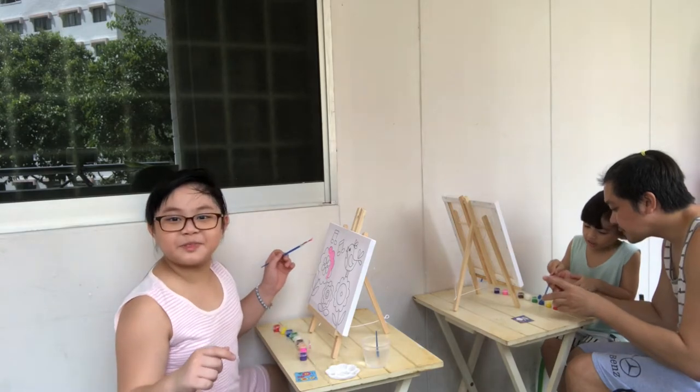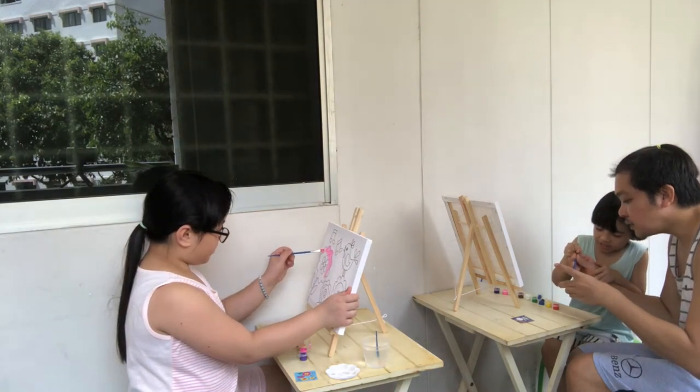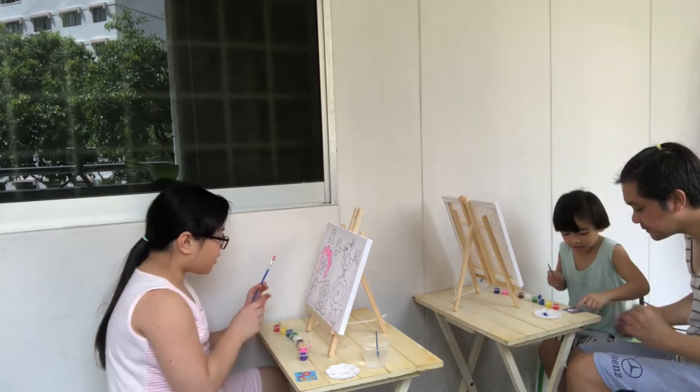I think we added too much blue, guys. Because this is how I have them for. What's this blue? The way you do it — do it slowly, okay? Look at which part is the blue. Do it slowly, okay? Wow!